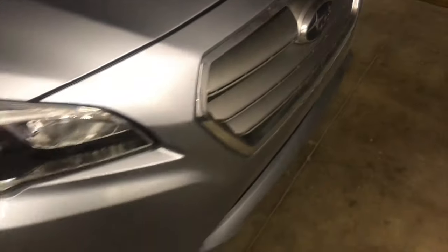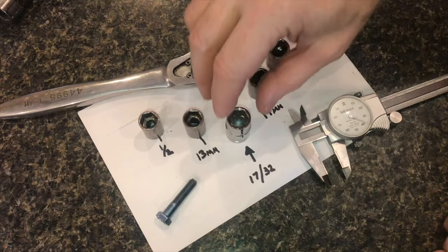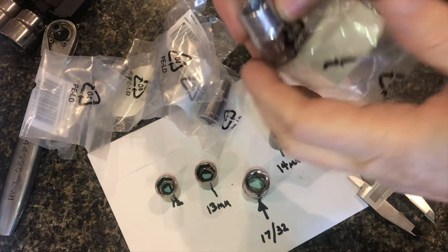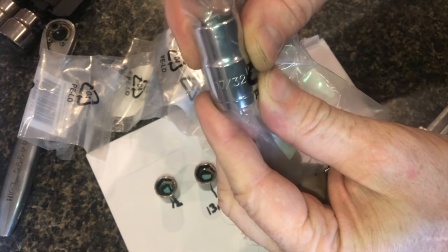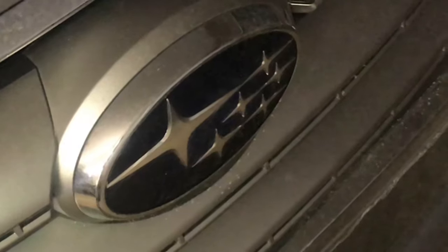There are a lot of these Subarus where the caliper bolts should be metric. So is it 13mm or is it 14mm? That 13mm wrench does not fit on at all, and the 14 is way too loose. Do they make a 13.5mm wrench? Come on, Subaru, give me a brake. Please don't tell me you put that bolt on there to keep the backyard mechanic away from this.